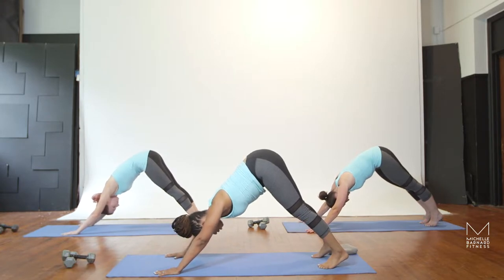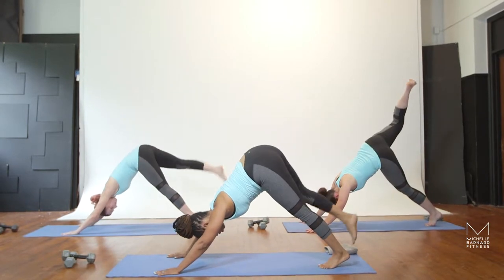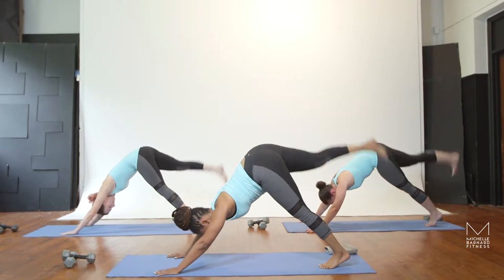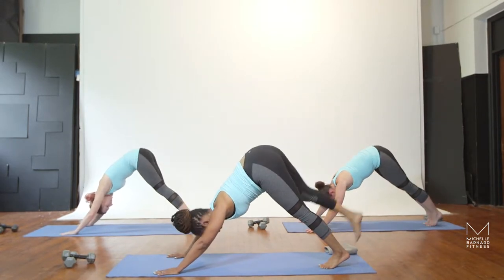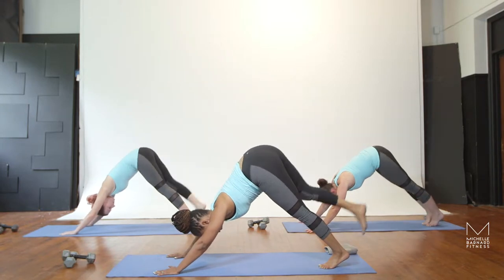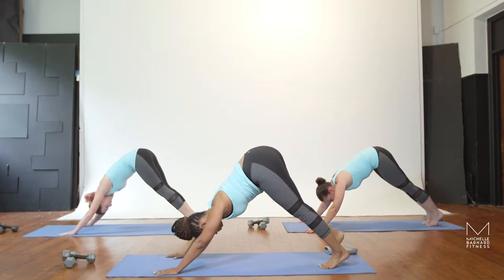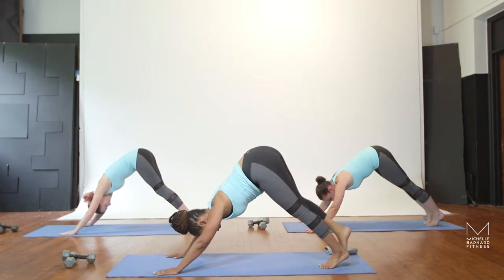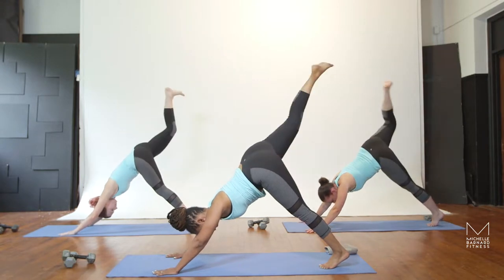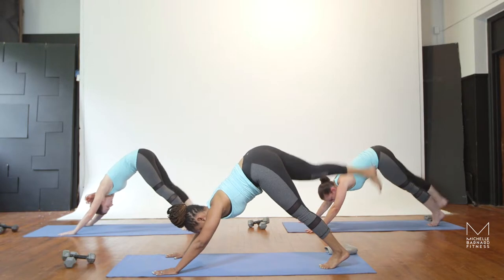Now you're going to lift and lower the right leg from here. Exhale, lift the leg, and just barely tap the toe back to the mat. Exhale, lift. Inhale, tap. You're using the glute to lift the leg here — all about that right cheek, not the one on your face. Here's six, five, keep the toe facing the mat. And four, keeping the hips square, three, two, and one.